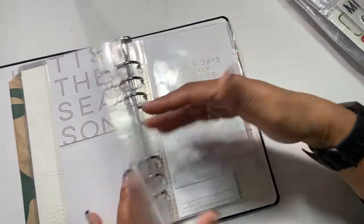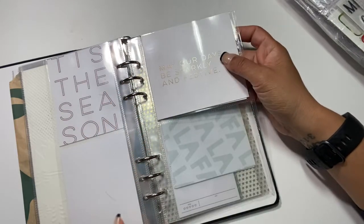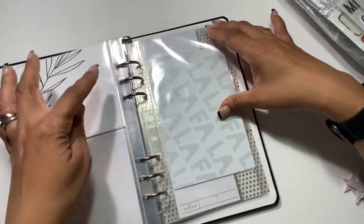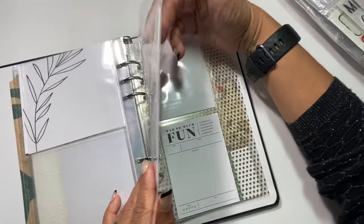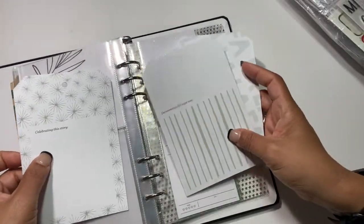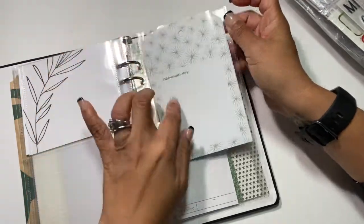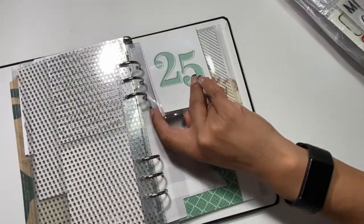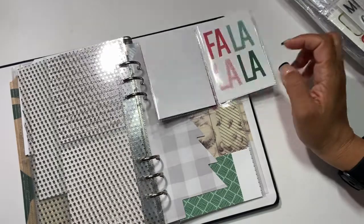Since the page protector squares are five by five, I cut down my four-by-six pages to make sure they fit and don't cut off too much of the card's sentiment. I also have a bunch of tags — I wanted to incorporate more tags. These large tags from Ali are so much fun; the kids or my husband could write something in them.